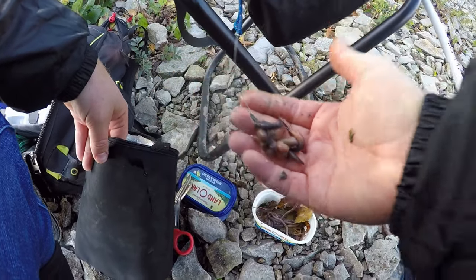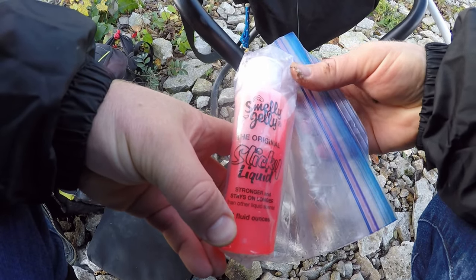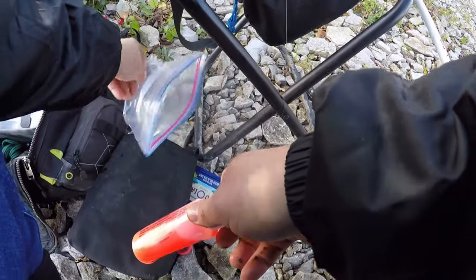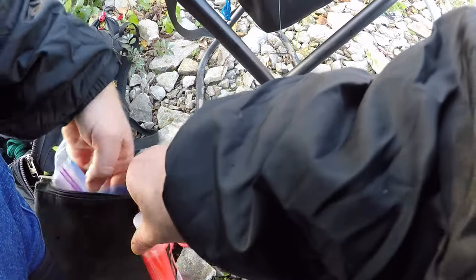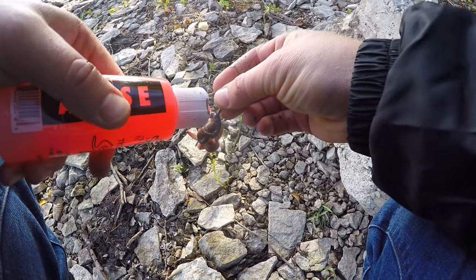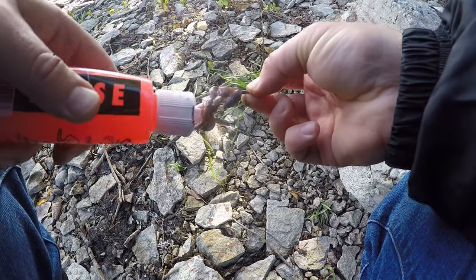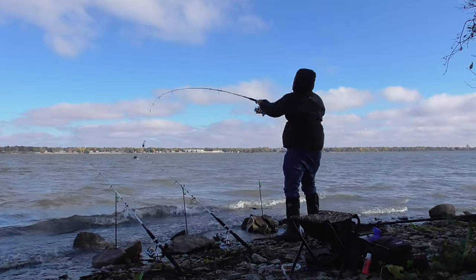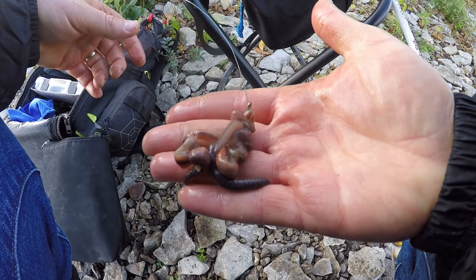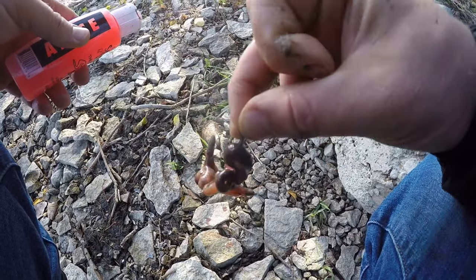The third one — again a glob of nightcrawlers — and I'm gonna add some Smelly Jelly, the original sticky liquid, anise flavor. It has a strong anise scent and a fishy scent to it as well, like a fishy licorice smell. I'm doing this over here so I don't want it stinking up my whole spot. So just to recap: first line is plain nightcrawlers, second line is nightcrawlers with Berkeley Gulp, and third line is nightcrawlers with Smelly Jelly anise flavor.